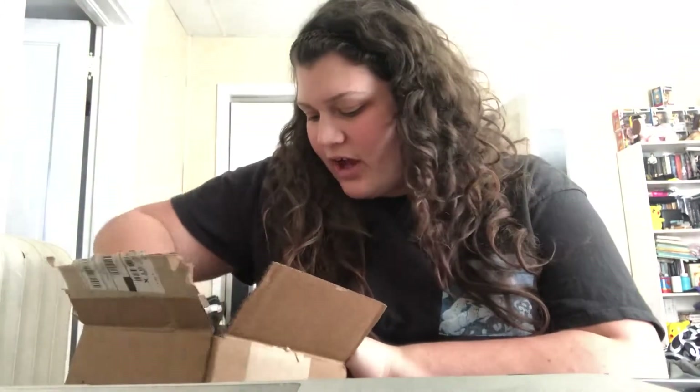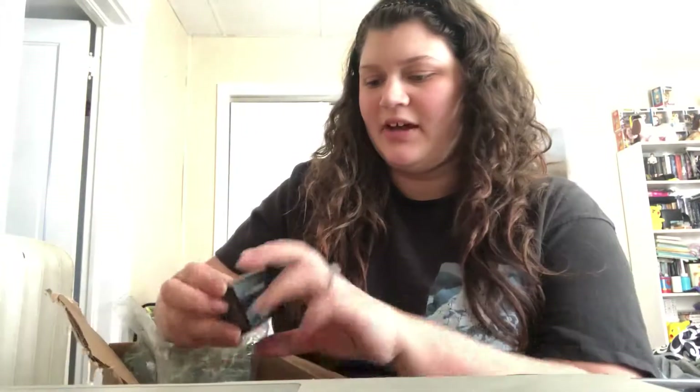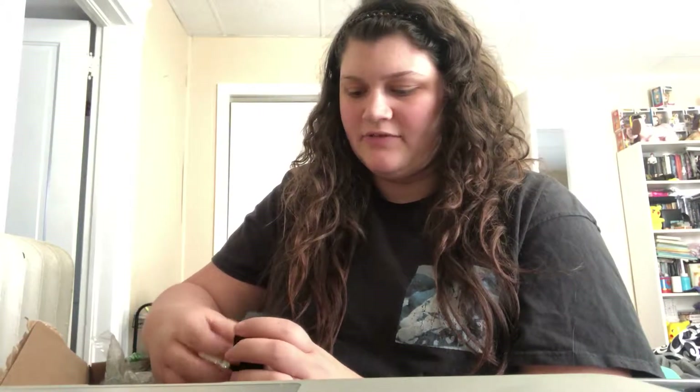I only got like four things. First, I'm going to show you the reason why I placed the order, and it was because of this. I wanted to get another MAC Paint Pot because, as you know if you've already watched some of my videos, I have one that I am really loving. I have the shade Soft Ochre, and that's what I bought — another Soft Ochre.